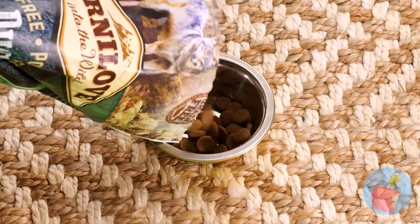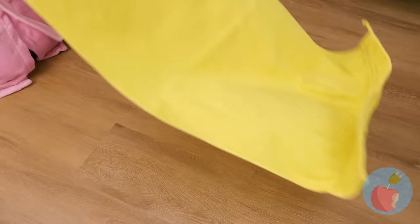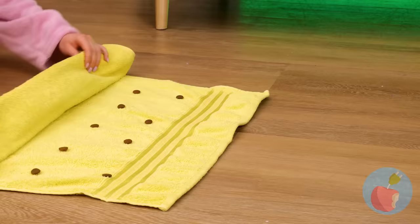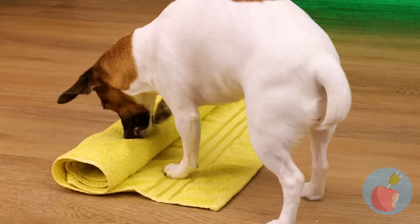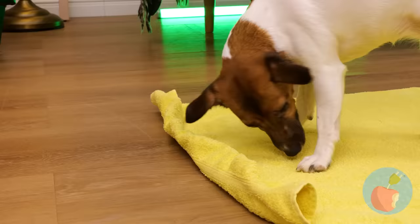Some dogs are fine with a little silver bowl. But deep down, don't all dogs just want to have fun? Try adding kibble to a towel in a pattern. Roll it up for a mini scavenger hunt. Come on, put that snout to good use. Remember, no treat left behind.